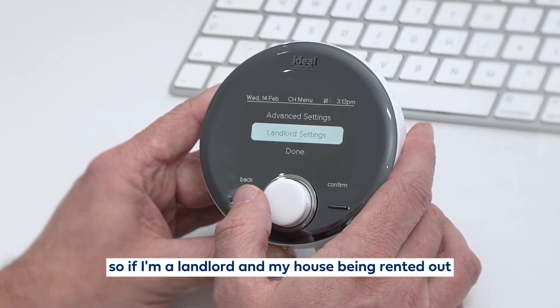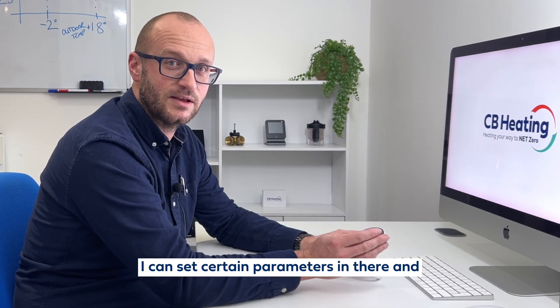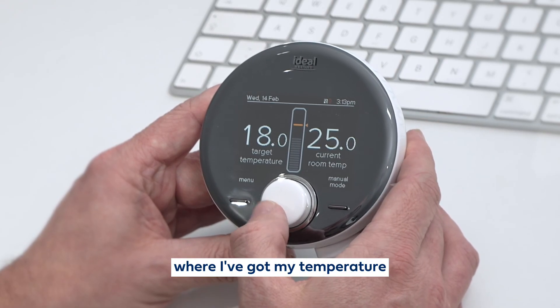I've got a landlord setting. So if I'm a landlord and my house is being rented out, I can set some parameters in there and limit the temperature, etc. And it goes back to the main menu where I've got my temperature.